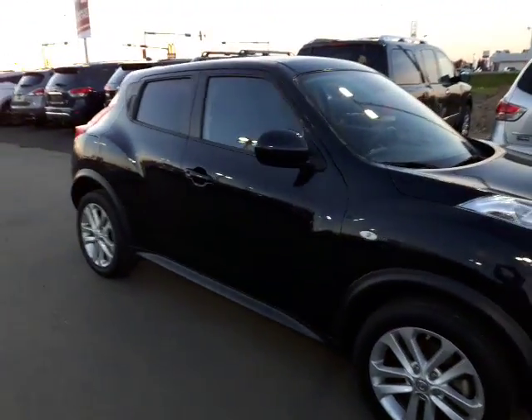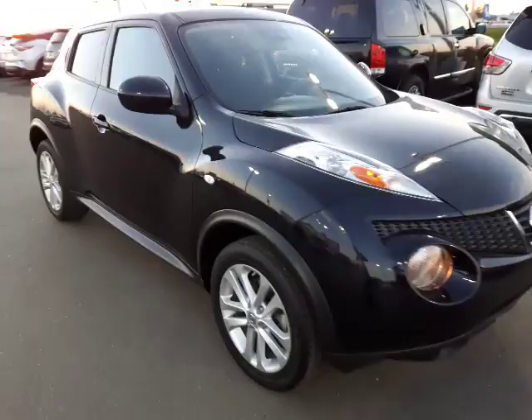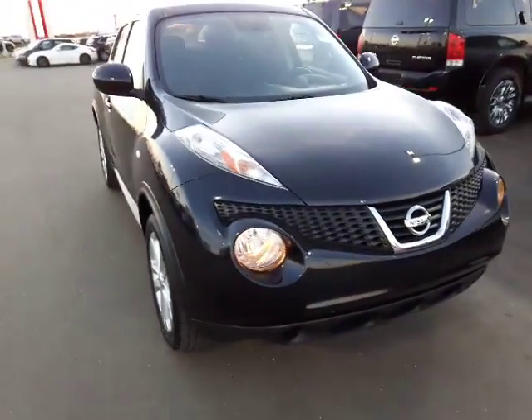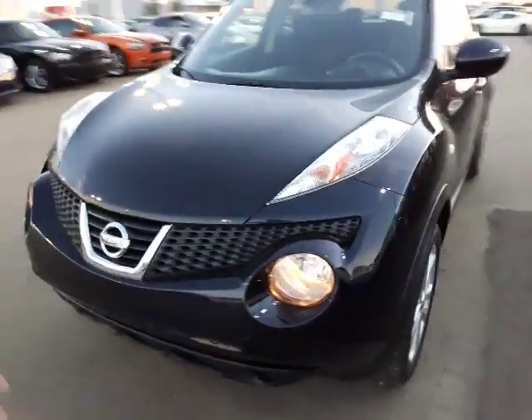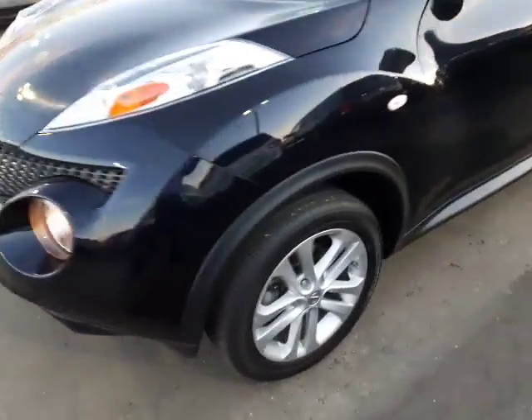So let's take a look at our 2015 Nissan Juke together, shall we? Here it is — our 2015 Nissan Juke. You got that distinct front end, very stylish, very nice, looks great in black. You got the beautiful alloy rims here.